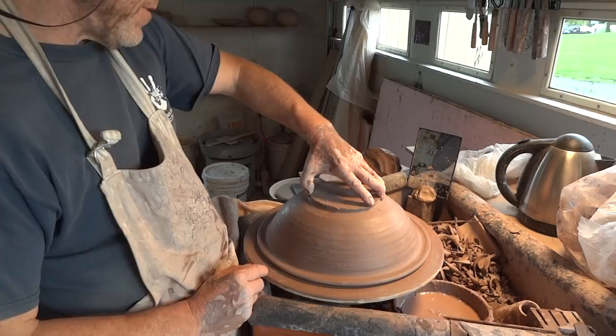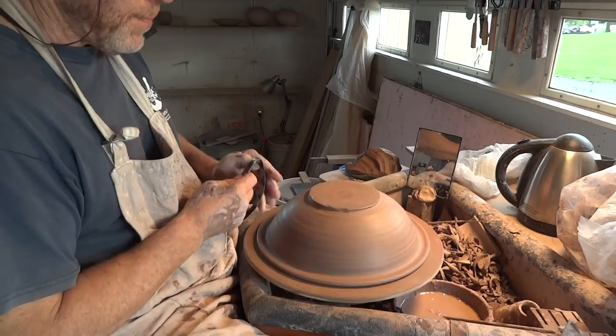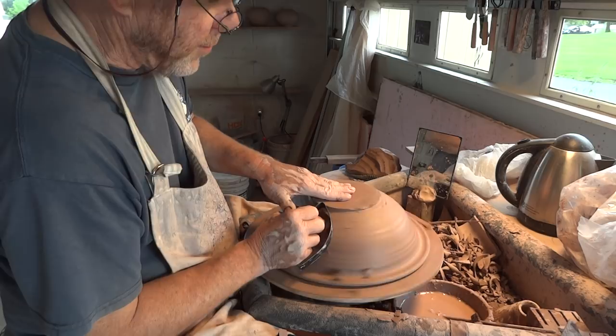What we want to do now is trim this away. Looking at it, I realize that when I threw this I threw it on rather a narrow foot - I'm surprised it didn't even collapse, to be honest. I'm going to use one of these strap-style tools, which is ideal for a larger piece like this. Hopefully it's going to do its job.